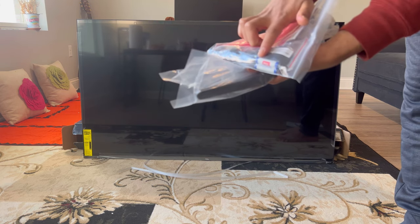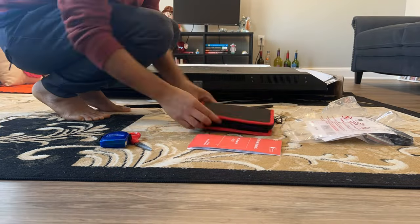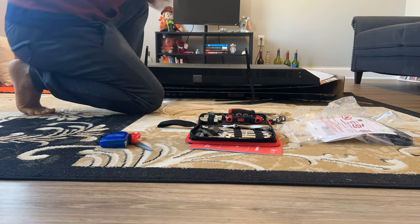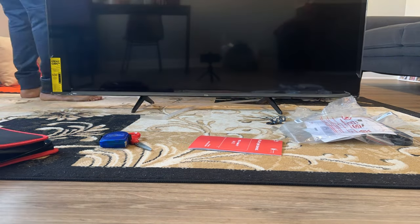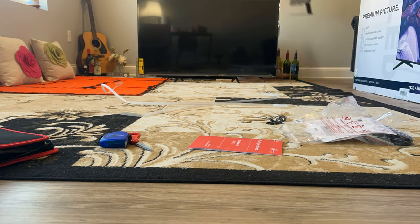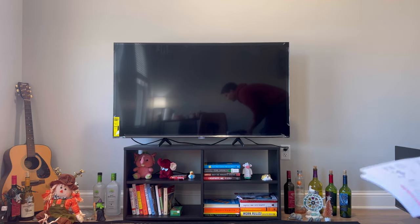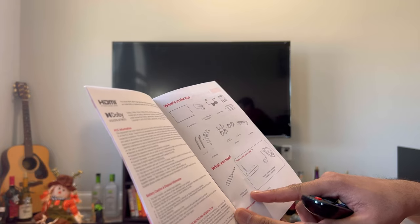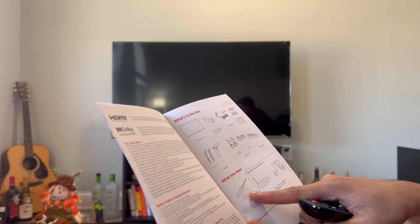Let's go ahead and install the legs and turn on the TV for first impressions. Now that I have installed the legs, I want to mention two important things regarding the installation. The first is you will need a Phillips head screwdriver to tighten the screws, and this screwdriver is not included in the box, so you need to have your own.